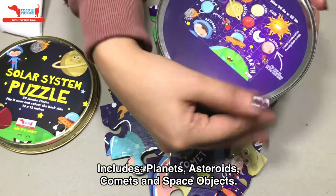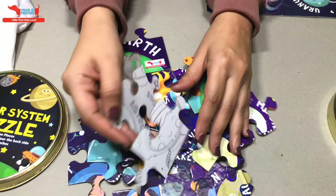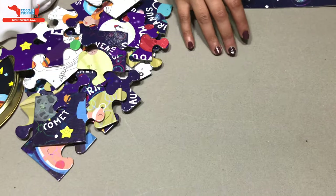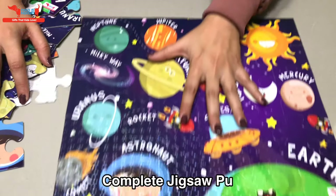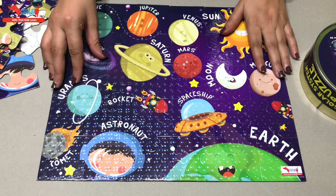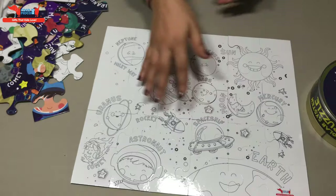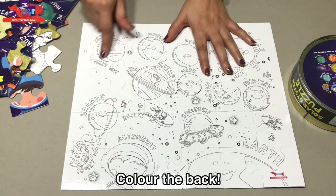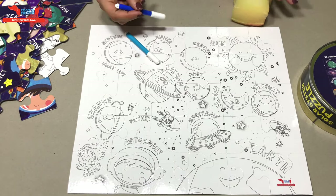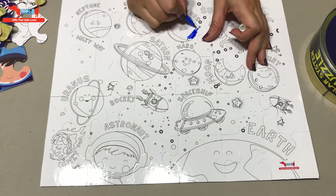Once you complete the puzzle, this is how it will look — shiny and colorful. If you flip it over, you can color the back. It's reusable, and kids can learn about different planets using sketch pins.